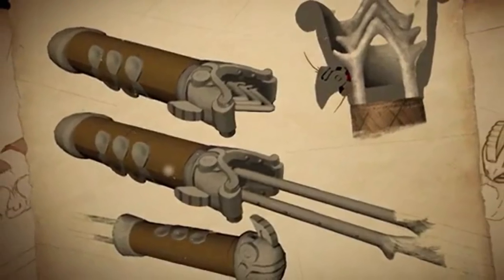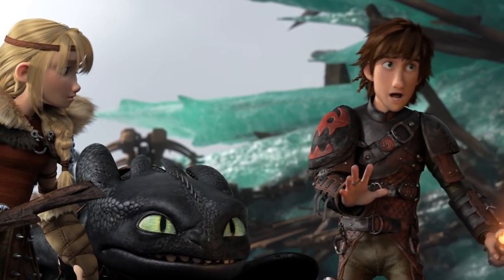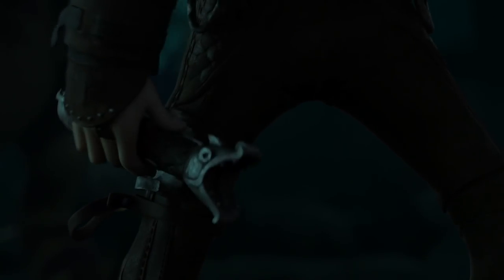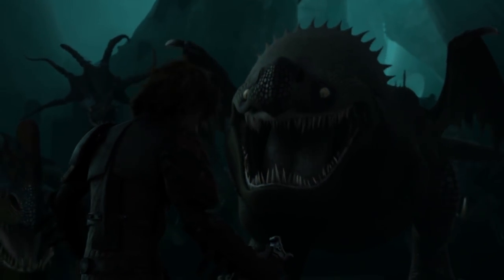The final change Hiccup made to Inferno prior to How to Train Your Dragon 2 was the blade's ability to collapse into the hilt. The blade was forced to decrease in size due to these changes, but likely so Hiccup wouldn't be forced to reach behind his back — a large movement that could frighten dragons. Instead, Hiccup could now store his sword on his leg, along with other canisters, making Inferno an extremely accessible instrument.